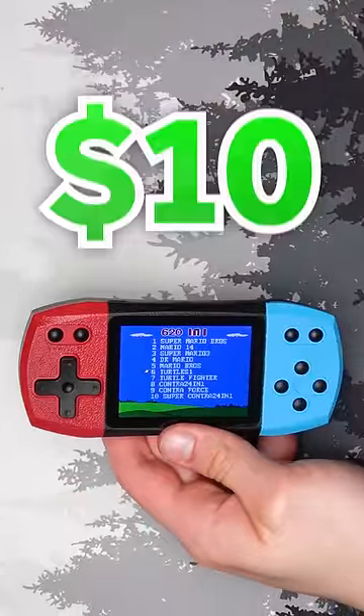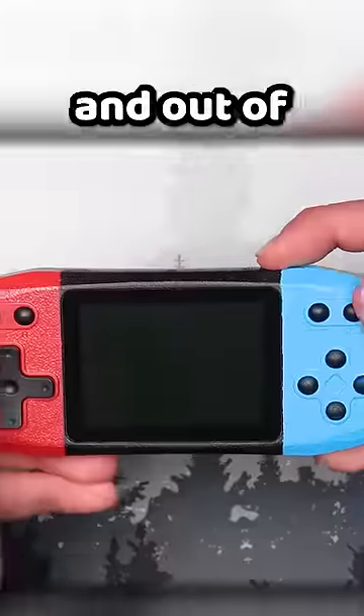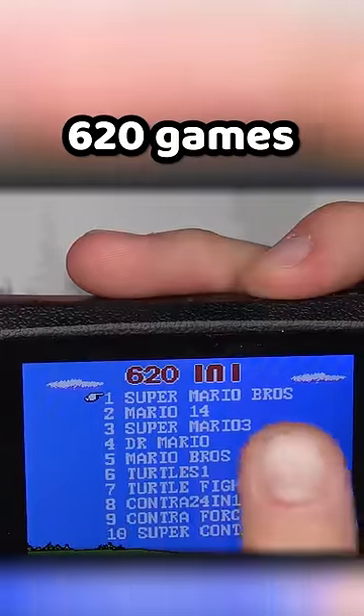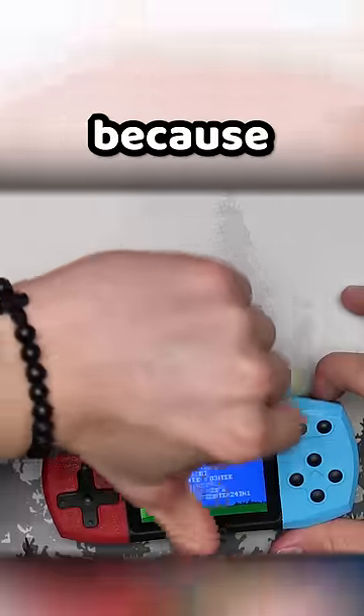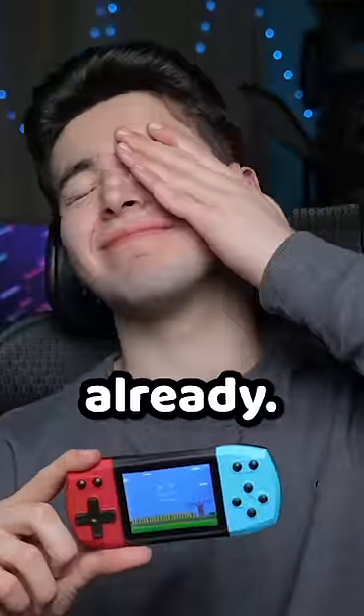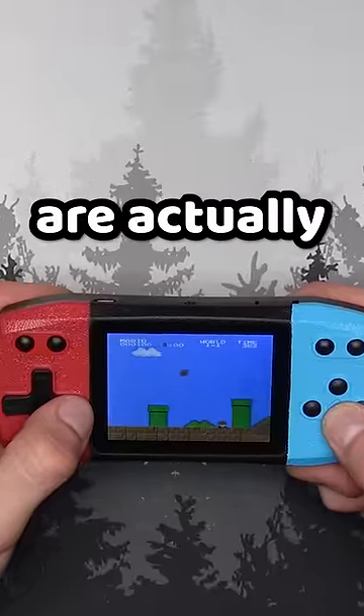I bought a fake Nintendo Switch for $10 from AliExpress. Out of the box, this thing is bright. It says it has 620 games built-in, but that is a lie because there are so many of the exact same Mario Bros. I've been scammed already. The buttons and d-pad are actually fine.